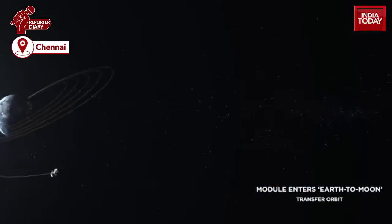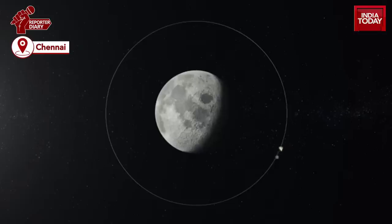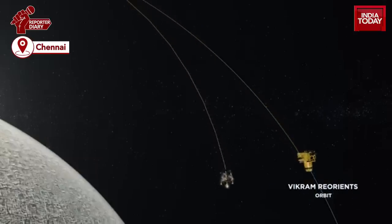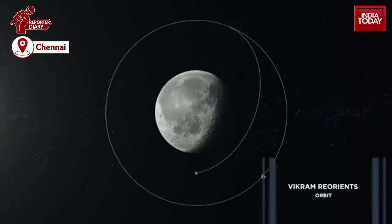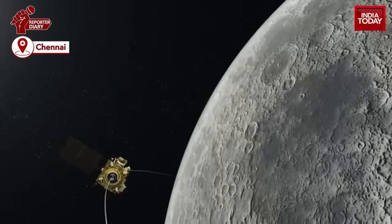The propulsion module will inject the lander module 100 km into a lunar circular polar orbit. The GSLV-MK3 rocket will place the payload in an elliptical orbit of 170 km by 35,600 km.